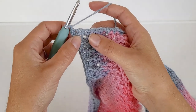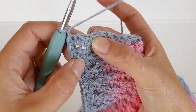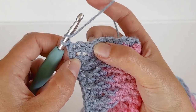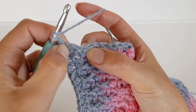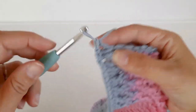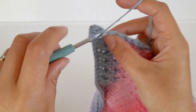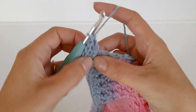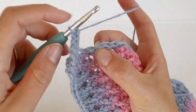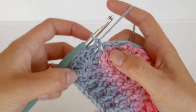Chain one. To do the shell, skip one, two, and work into the third stitch. Yarn over and make five double crochets all in the same stitch - that's the one you slip stitched into, skip one two, and work into the third one. Once you've done your five double crochets, skip another two - one, two - and make one single crochet in the third stitch. There's your first shell.